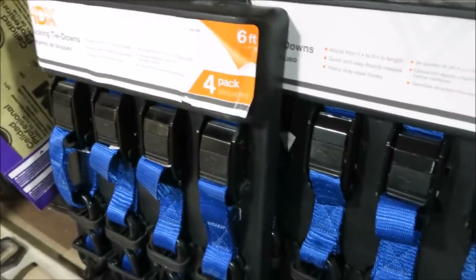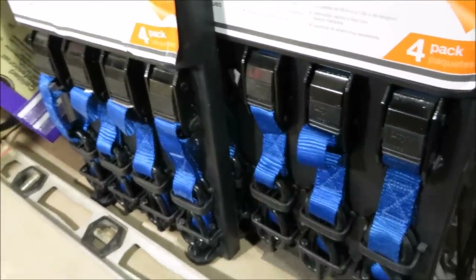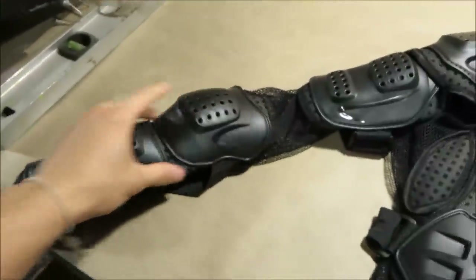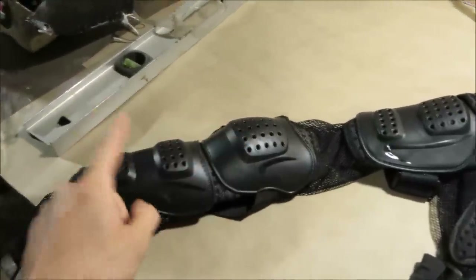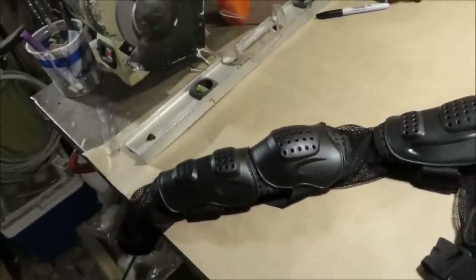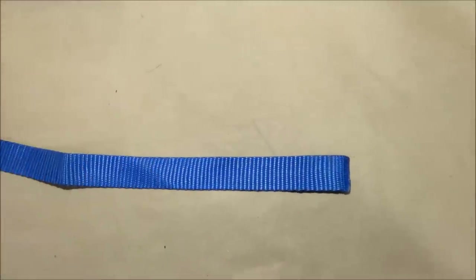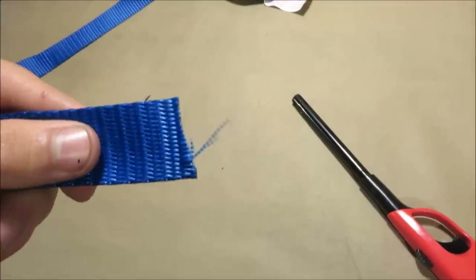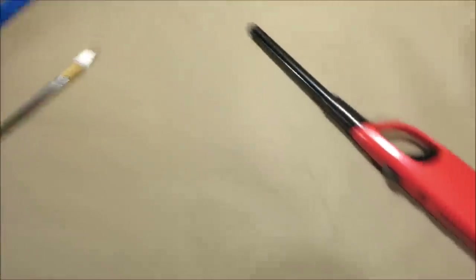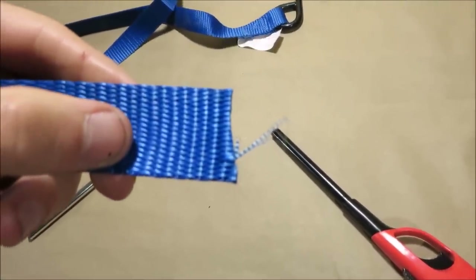The thing we're going to use to reinforce this armor is these locking tie-down straps — specifically the nylon webbing they use. For this project I'm going to be removing the elbow pad and forearm padding because I want the option to make my own gauntlets and bracers. To prepare a section of nylon webbing, just cut off however much you need. Once it's cut, the threads will start coming out, so take a lighter and melt the end to keep it from fraying.